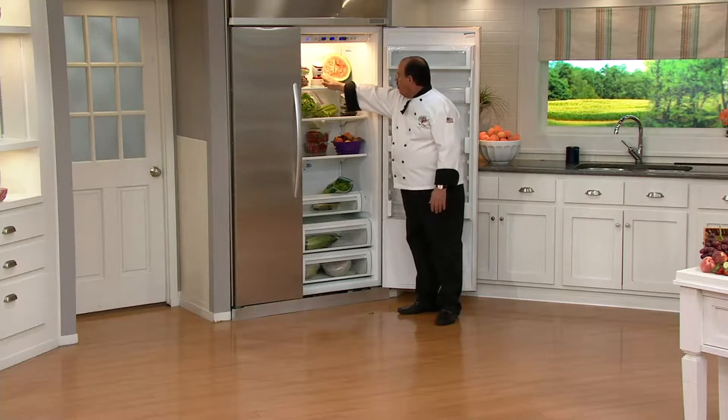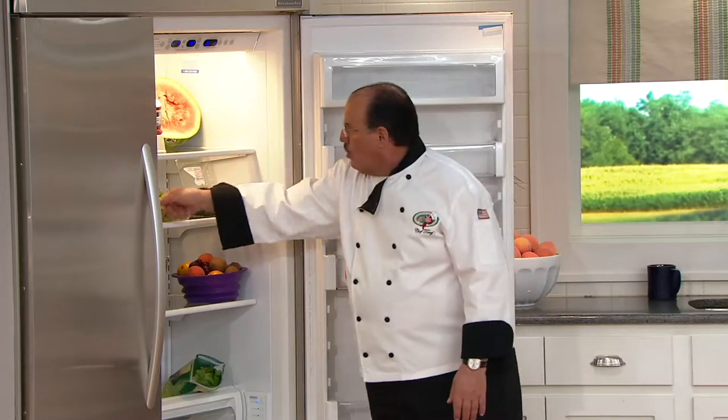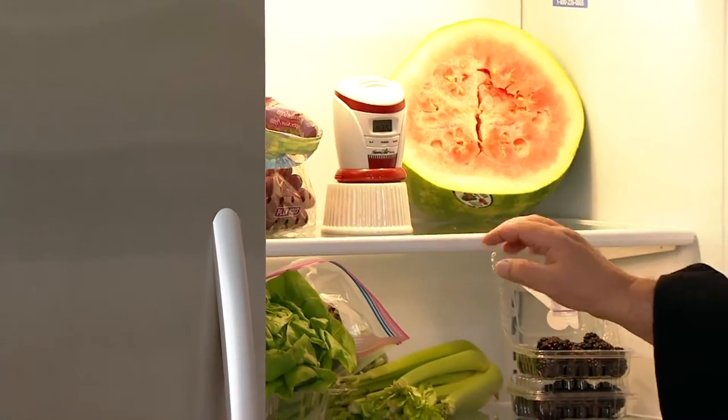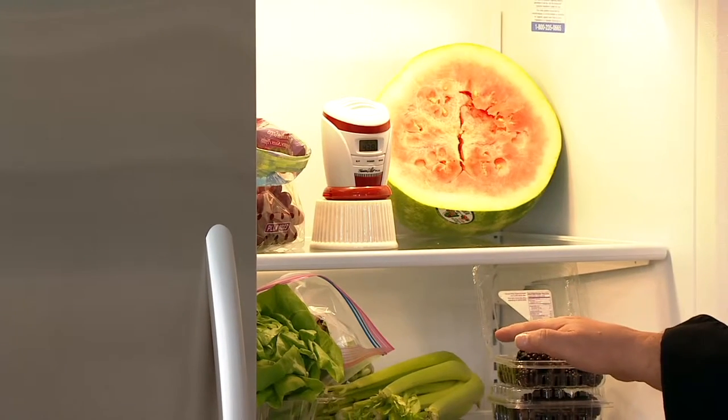So the way it works: you power it on and put the mode button to high for your large refrigerator. Make sure you open up any bags that might be in there, because that's going to let all the gases out. When it senses the gas or bacteria, it'll turn on, eliminate them, and then shut itself down.